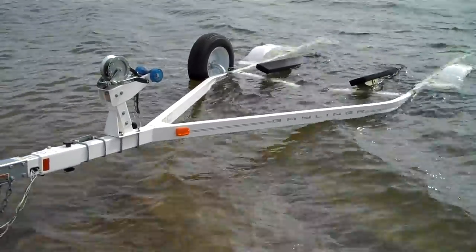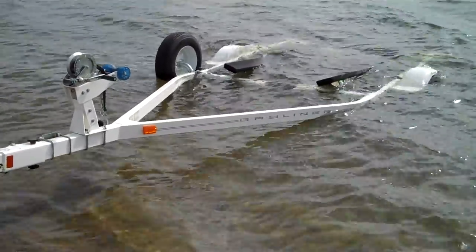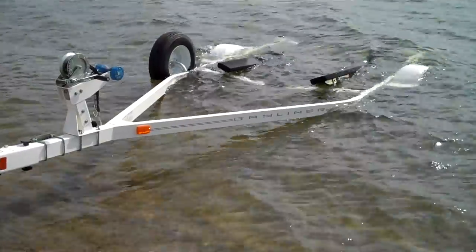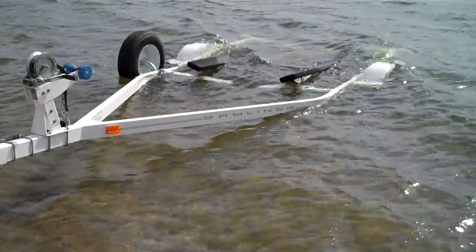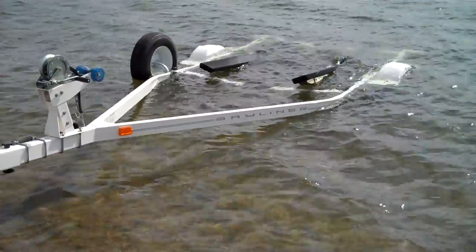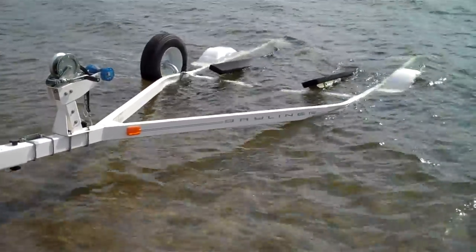Probably one of the more difficult things about new boat ownership is loading the boat on the trailer. There's kind of a trick to it — you have to not have it too far in and not too far out. Most of the trailers nowadays are drive-on bump trailers, so you want to hit them at a pretty good speed, an idle speed, so you don't get blown off track.